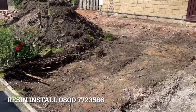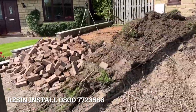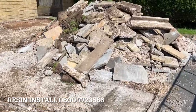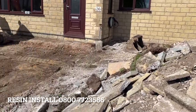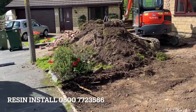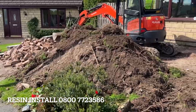We're going to put some membrane down in a second, put the MOT Type 1 on top, get it whacking in nice and compact, ready for the edging work tomorrow. So the plan for today — day one: rip it all out, put the new stone down, job done, ready for day two. Day two: get all the edging work in. Day three: topsoil it, get the turf in, possibly get the concrete in in the afternoon. Should take three days on a really good tight schedule, but we're planning on four.